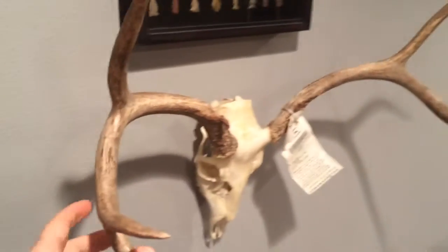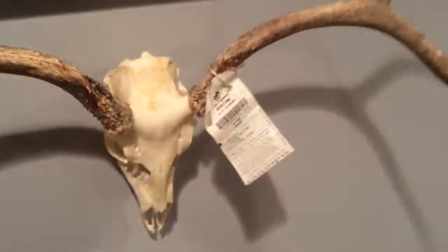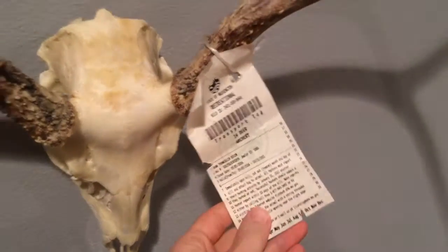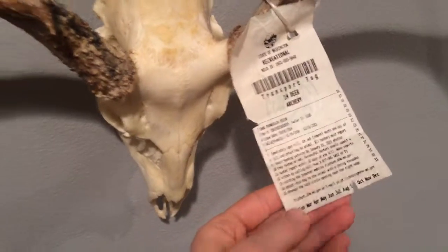This one was taken September 1st, 2012 — this is my buck from that year, a nice 27-inch mule deer. And this one was taken September 1st, 2014.